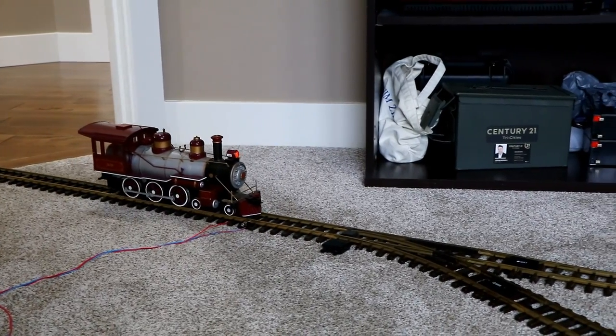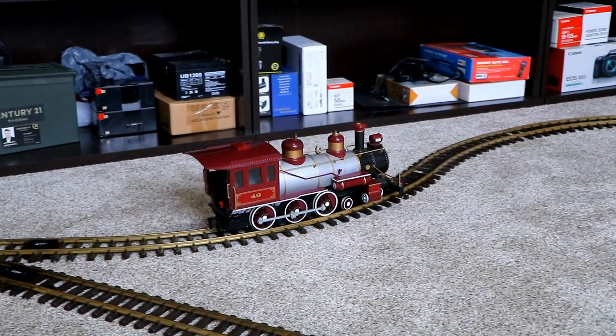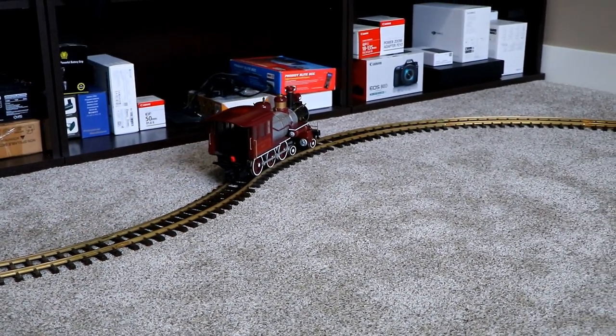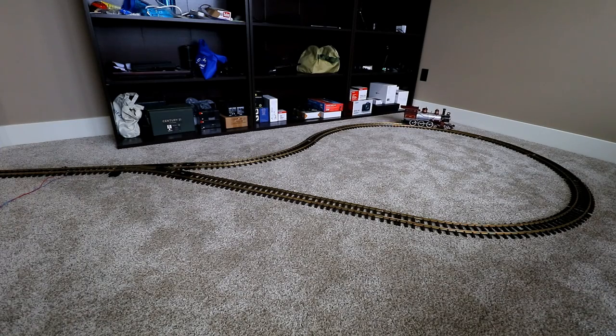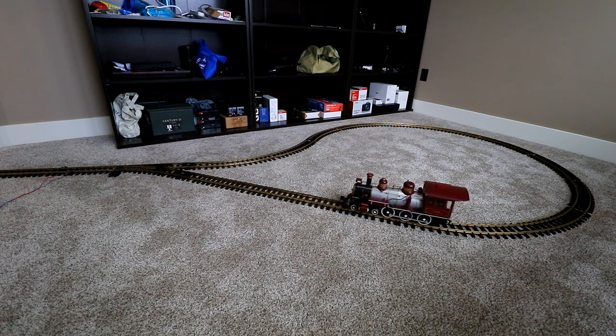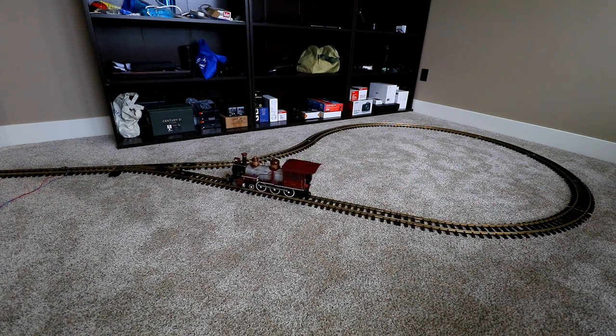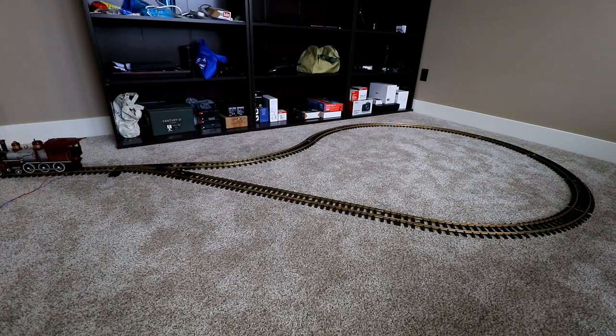Let me show you how to put it all together. I've got tracks coming into this room from the hallway, and I've built a reversing loop here so that when the train comes down the hallway and enters this room, it turns itself around on the reversing loop and then heads back down the hallway in the opposite direction. It's a classic reversing loop, so let's take a close-up look at exactly how I made it.